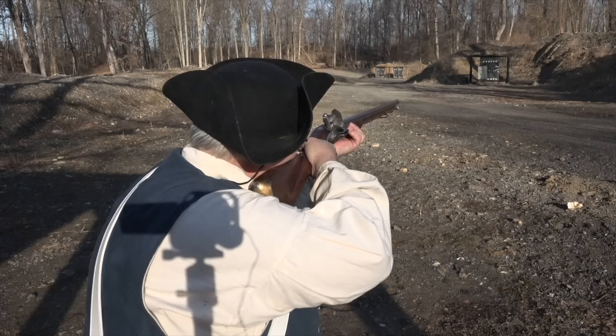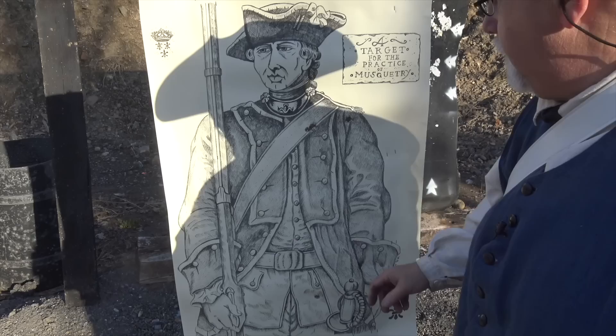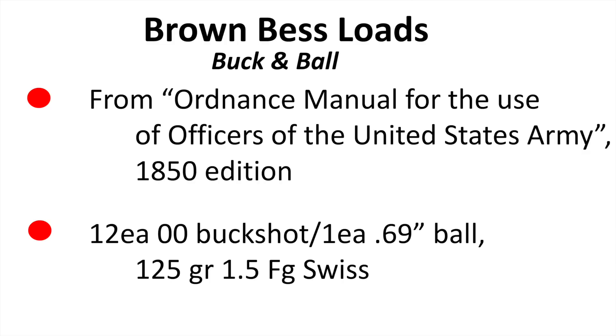Let's see how we did at point blank range. We got one down low — not so good — one right in the shoulder, and two right in the chest. I wish I'd shot the fifth one, but there's no doubt that at point blank range we are going to take our man out.